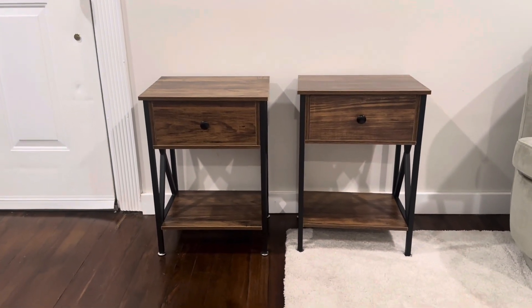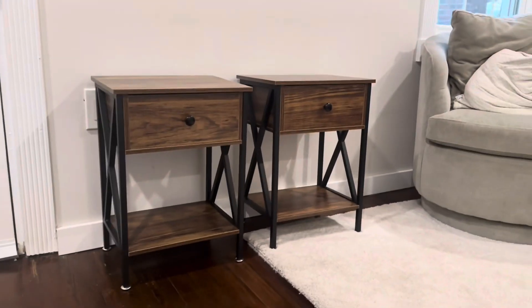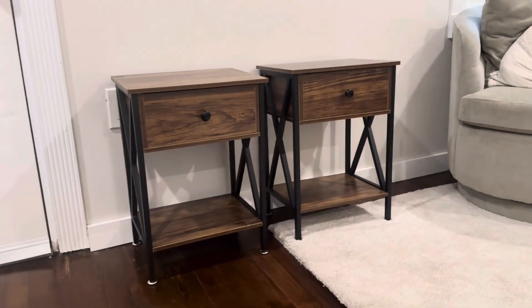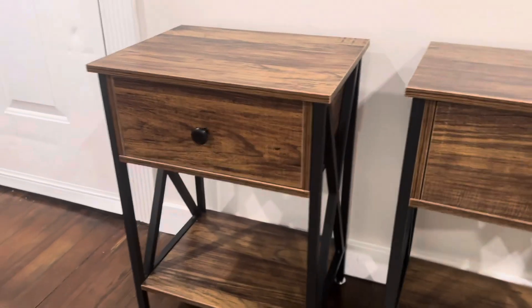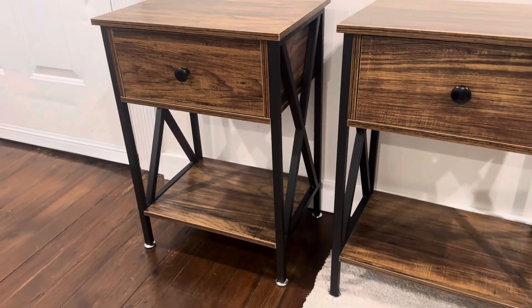Here are the two wooden end tables. These tables have a sturdy metal frame which holds them up. It's essentially just those two metal side cross beams and you hook them together with the center piece. It goes together really easy — it assembles in just a couple minutes, and once they are together they're super sturdy and they look really great.